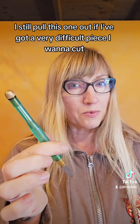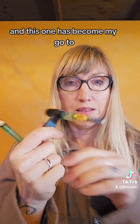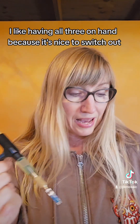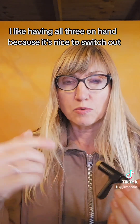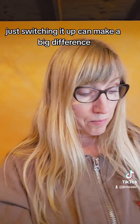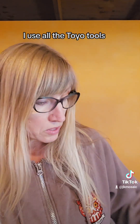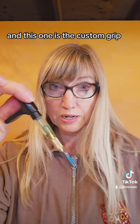I still pull this one out if I've got a very difficult piece I want to cut. And this one has become my go-to, the main tool that I use. I like having all three on hand because it's nice to be able to switch out if your hand is getting some fatigue — just switching it up can make a big difference. And of course I use all the Toyo tools: pistol grip, comfort grip, and custom grip.